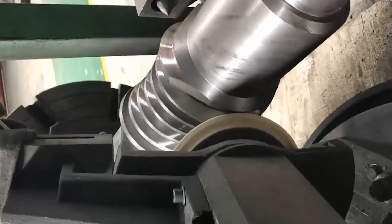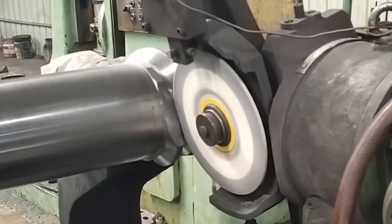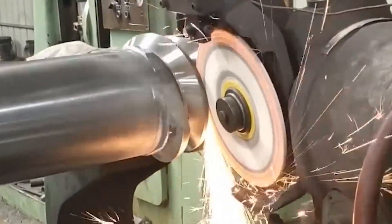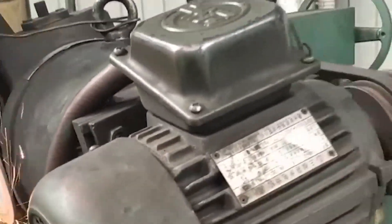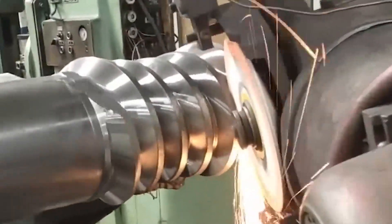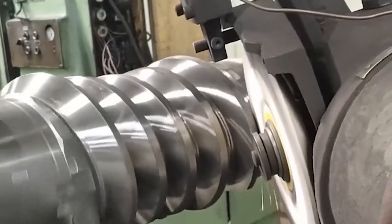The allowable working speed does not exceed 1,800 RPM. The worm can rotate forward and backward, and the working environment temperature is -40 to +40°C. It can be widely used in metallurgy, mining, lifting, transportation, chemical industry, construction, and other machinery and equipment for reduction drive.